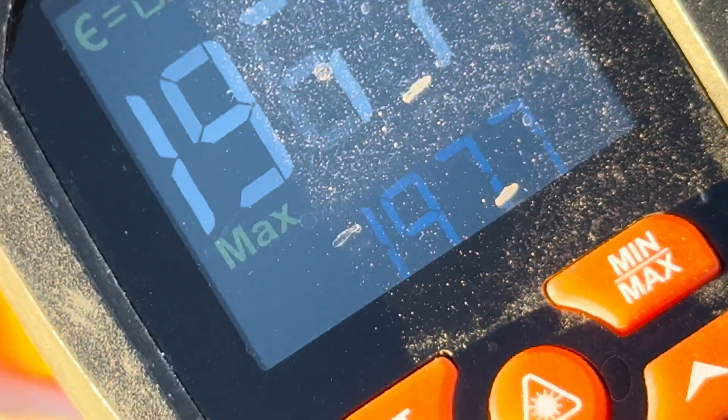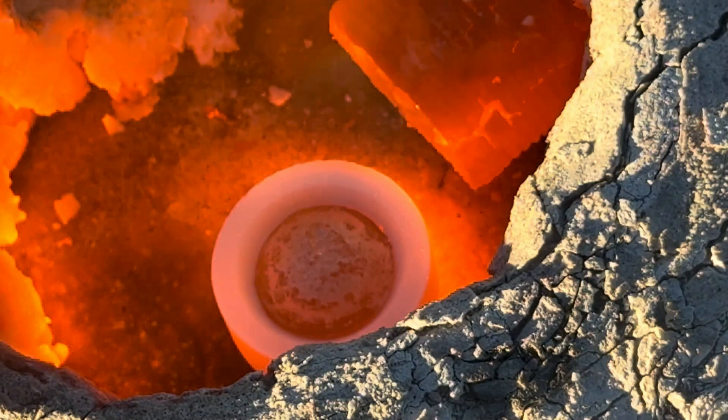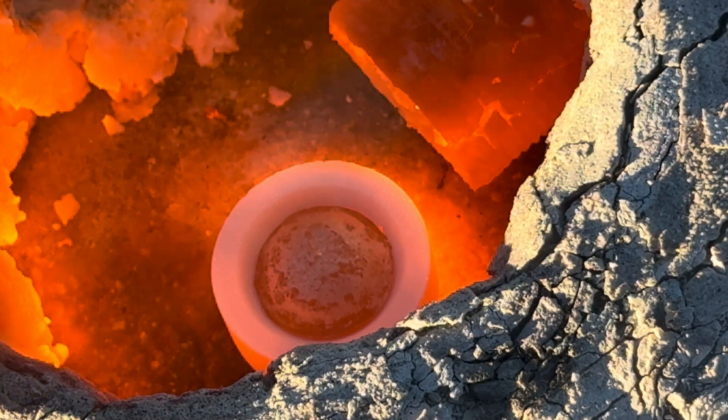It's amazing to see that the temperature has reached 1,977 degrees and the prill has done nothing but just sat in the cupel.